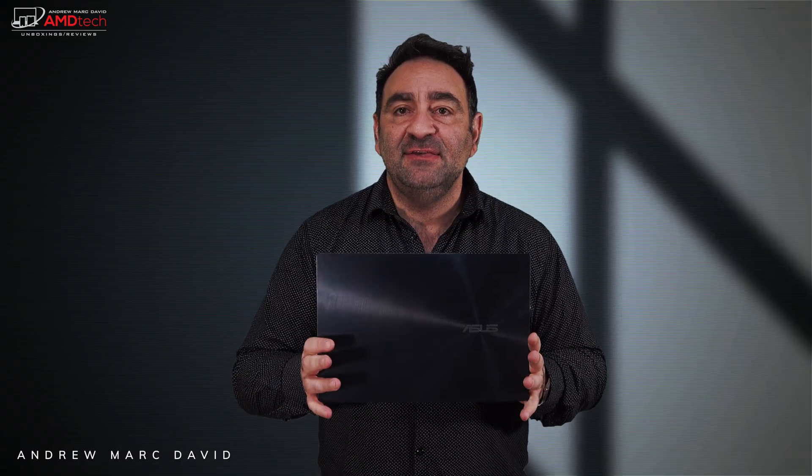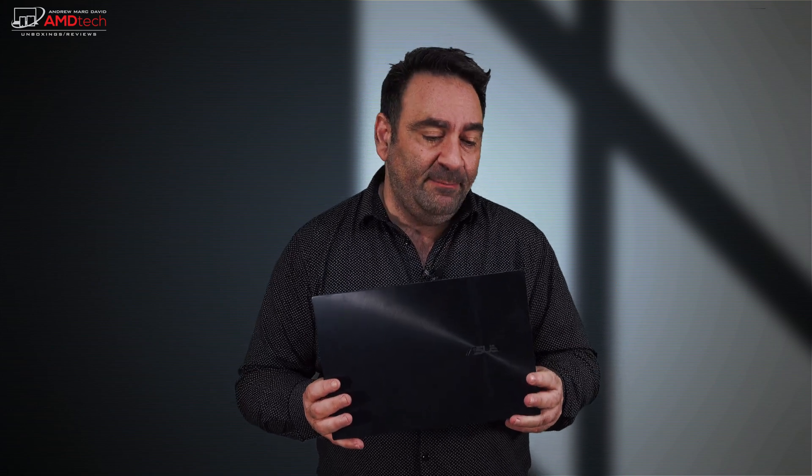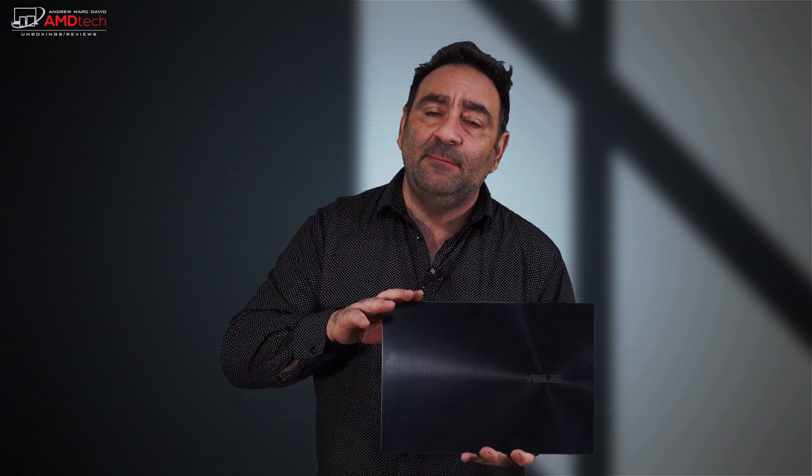So, the Asus ZenBook Duo 14 in Celestial Blue — a very premium look, though it shows fingerprints easily. Love the two displays and the battery life with that 71-watt-hour battery. Performance looks good so far with the Core i7-1165G7 Tiger Lake 11th Gen from Intel, and there's an MX 450 variant for more graphics horsepower. It comes with 8GB of LPDDR4X RAM, upgradable up to 32GB depending on the SKU — just keep in mind it's not user-expandable, so choose wisely at checkout.